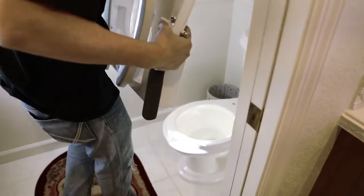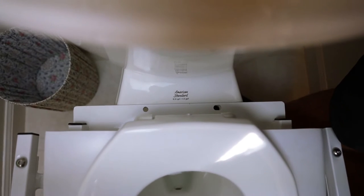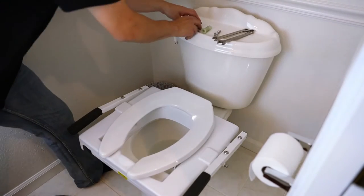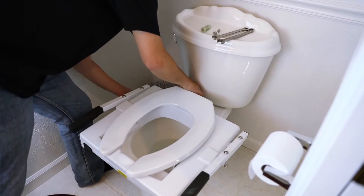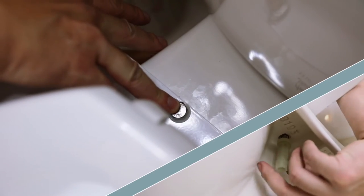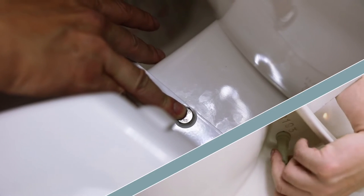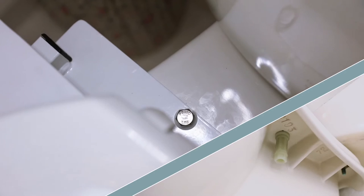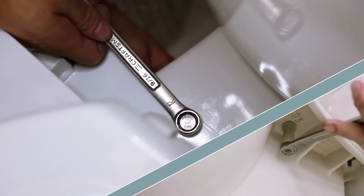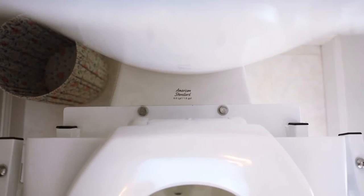Now bring in the tilt frame and set it in place on the toilet bowl. Using the hardware provided, place the mounting screw through the hole in the tilt frame and into the hole on the toilet bowl. Hold the top of the screw in place, attach the plastic nut to the bottom side of the screw, and begin finger tightening until snug. Using the 9/16 wrench, tighten the screw on top while tightening the plastic nut with the 5/8 wrench on the bottom. Repeat this process on the other side.